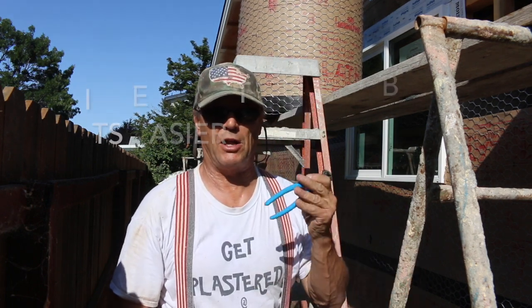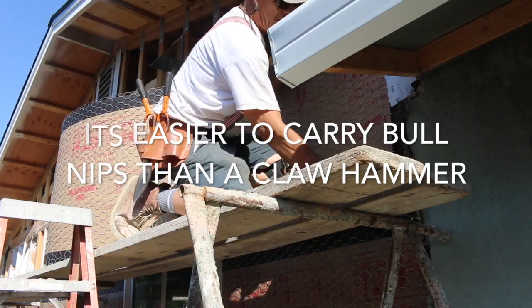A pair of bull nips should be in your bags as well — this is great for pulling out nails.